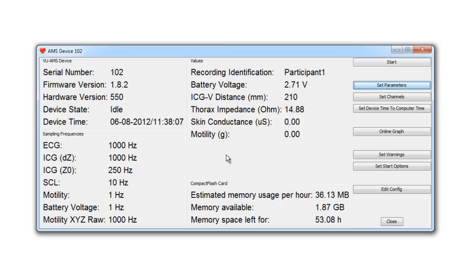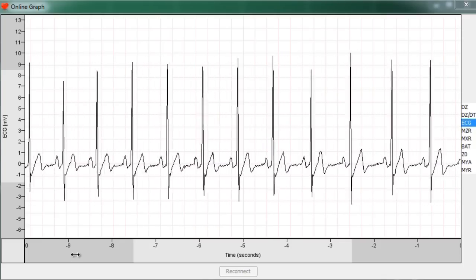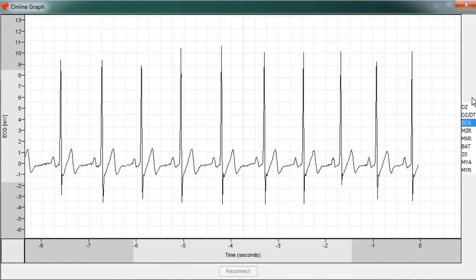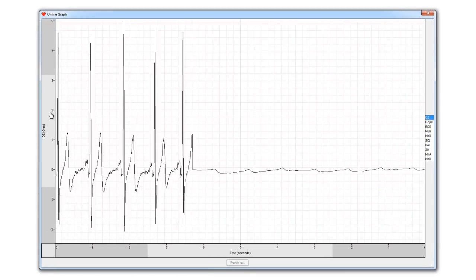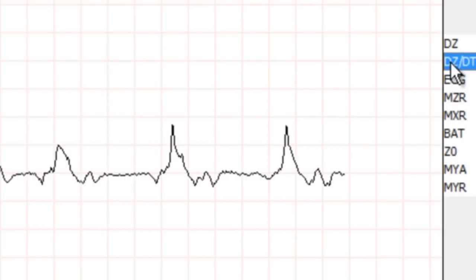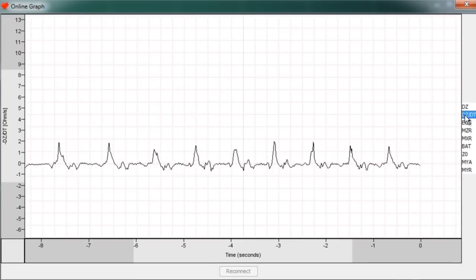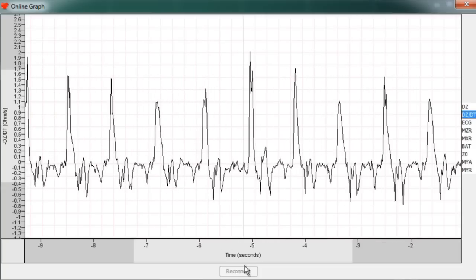The final thing to do is to check the signal quality by clicking on the 'Online Graph' option. The electrocardiogram should have a clearly detectable QRST complex. The R-wave should be upward and should be the peak with the largest absolute amplitude in either direction, but upward is most preferred. The DZ signal should reflect deep breathing clearly and will be filtered to obtain the respiration signal. In the DZ-DT signal, the typical upward waveform of the cardiac ejection phase should be clearly detectable, and light movement of the participant should not overly distort it. The scroll bar of the Y-axis can be used to scale signals, or right-click to select auto-scale.